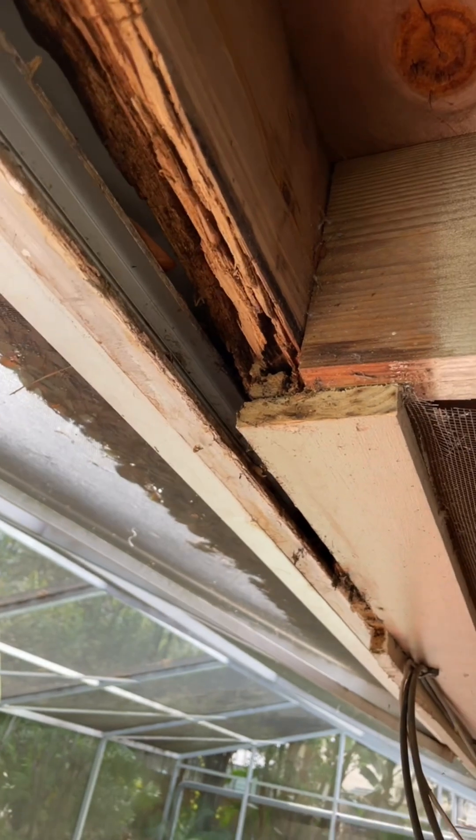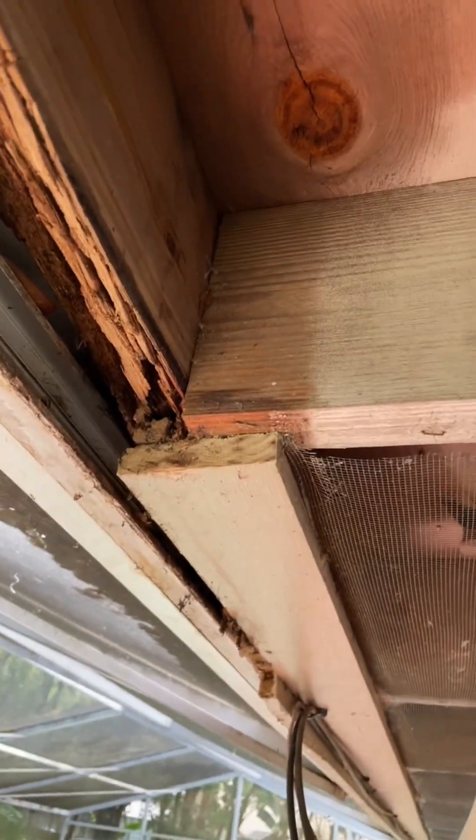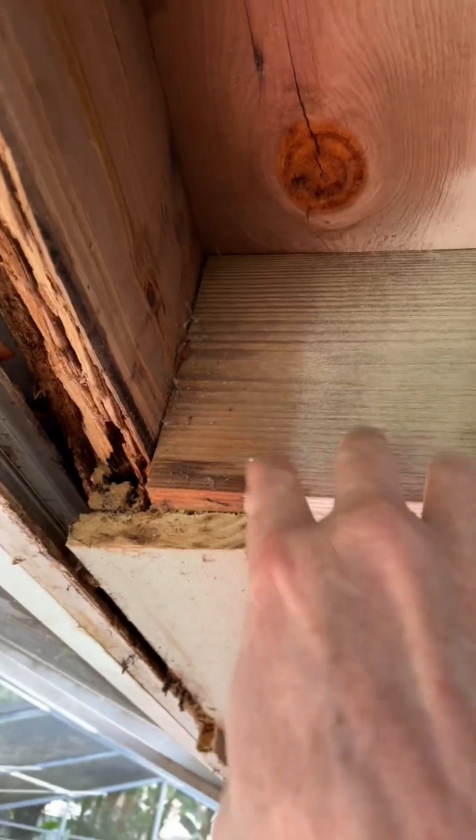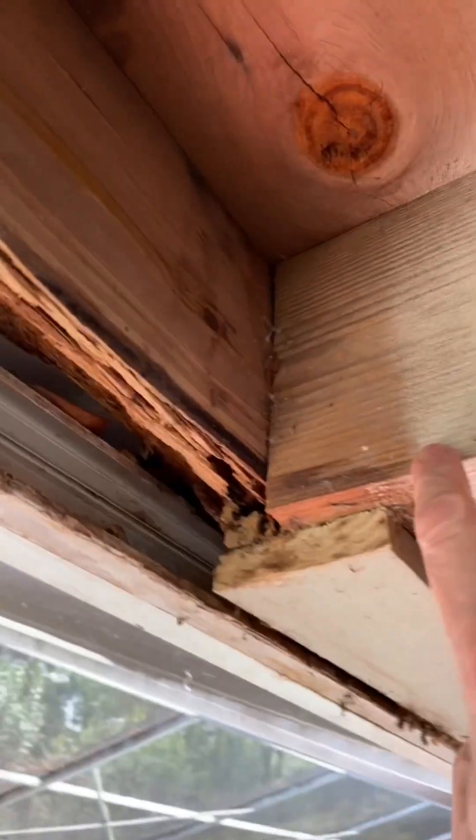Let me just explain how things are put together so you can understand. This right here is the rafter tail — this is a 2x8 by the way — and this is what's called the sub-fascia that's attached to the rafter tail.